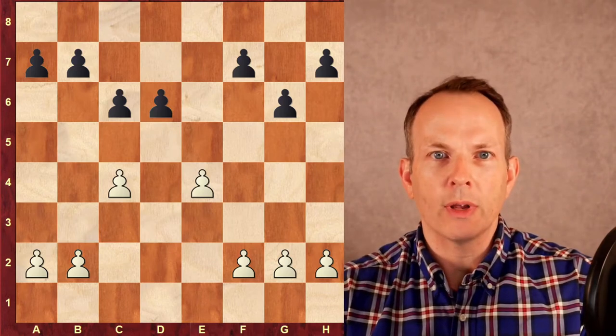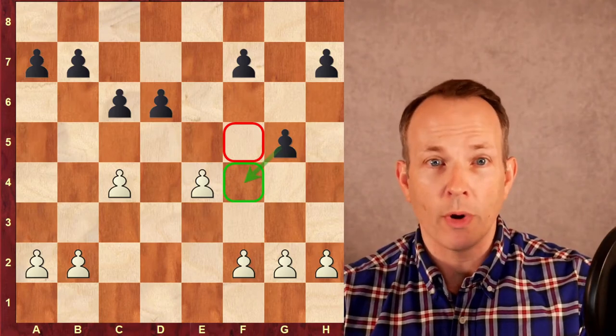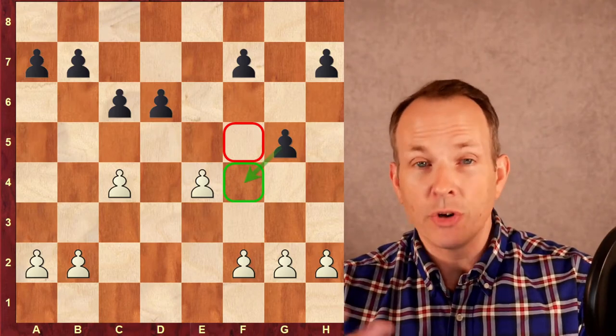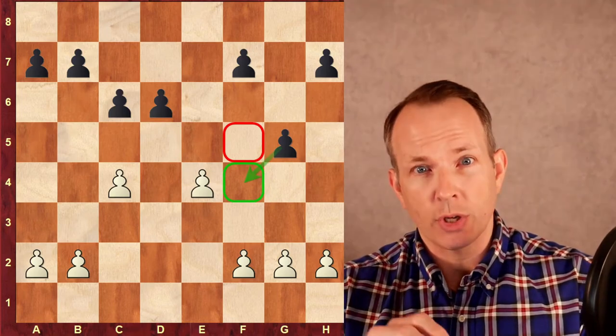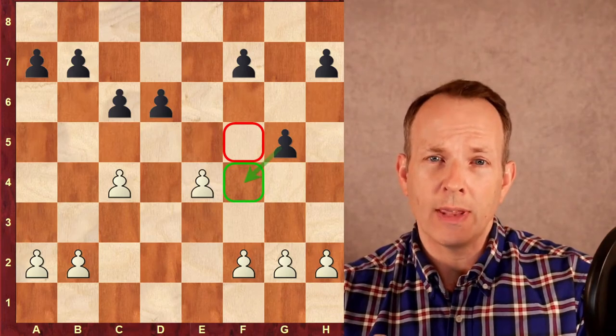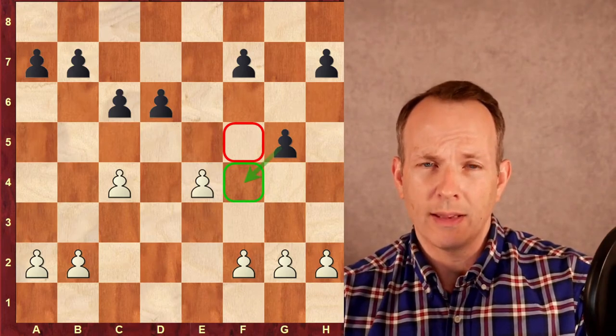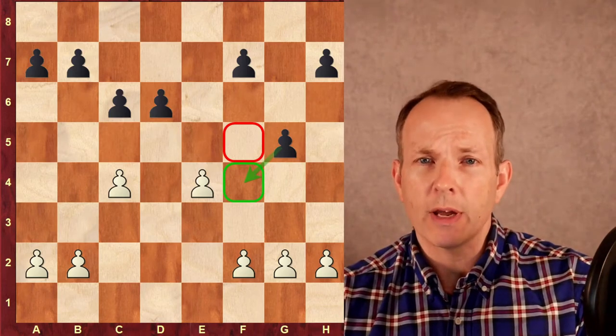The move we're going to look at is G6, G5. It looks strange at first — you've already played G6, and you're giving up the F5 square. But sometimes you have to give up squares to get squares. In this case, in return, you're getting the F4 square and control of some of those kingside dark squares. It looks odd, but it can be very effective.